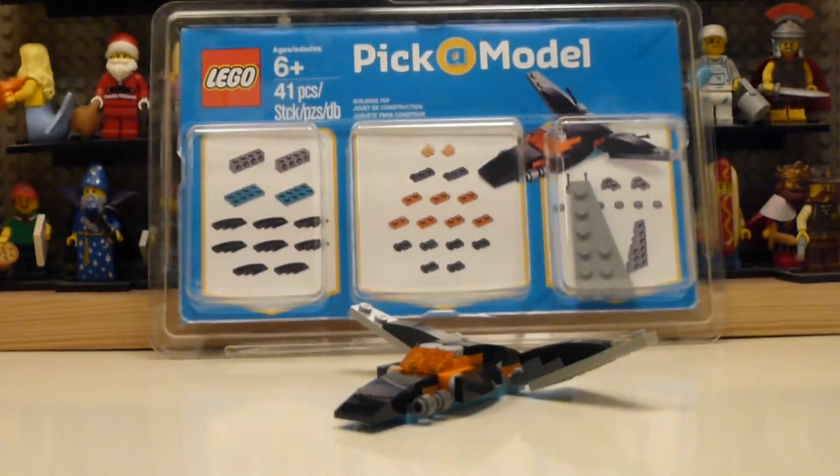I really liked it. I like the concept that you can use the picker brick wall to make your own models and take them home. It's a great way to have an extra set, and a great way for Lego to make money, which is really what it is in the end.